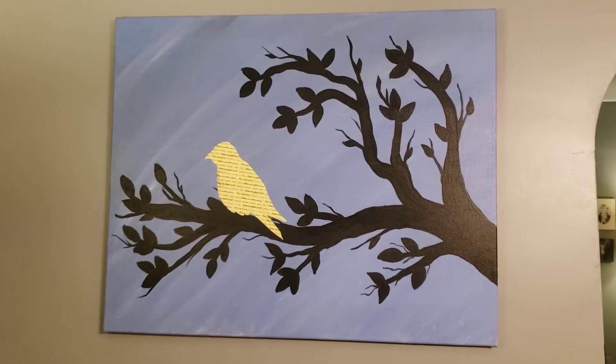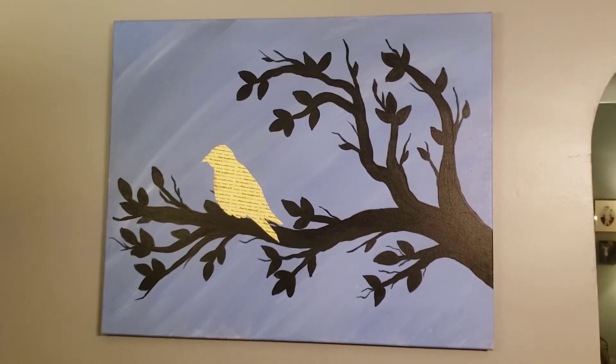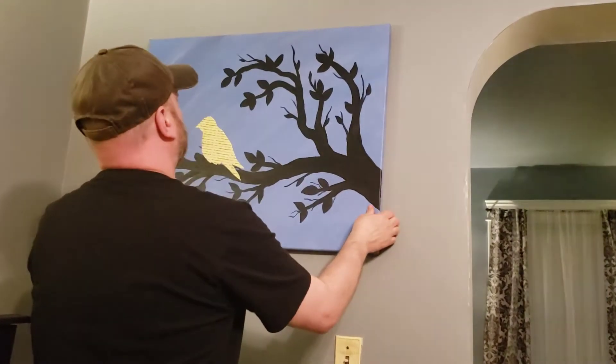I've had this painting hanging in my house for a few years and lately I've gotten kind of tired of it, so I thought why not just pull it off the wall and paint over it and make something new.